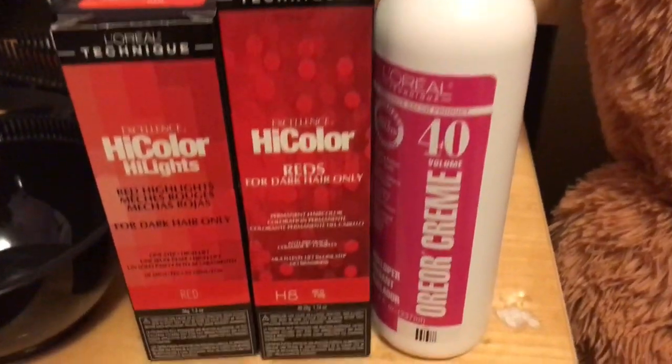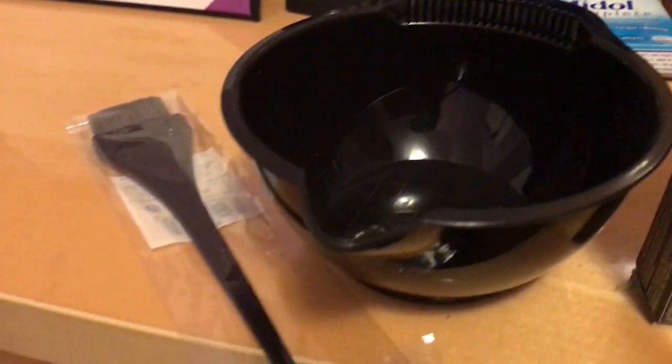Hey y'all, welcome back to my channel. So here I'm just showing you how to refresh my red hair with the bow, the brush, the colors, the everything.